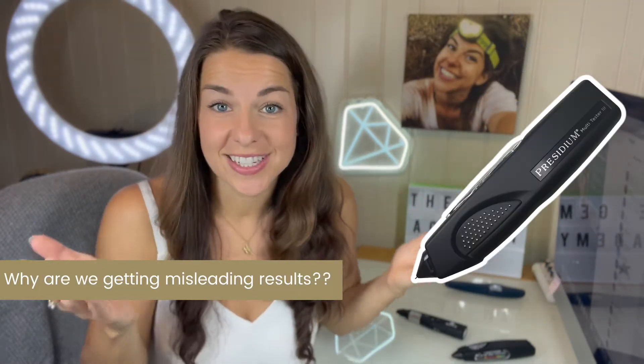So what is wrong with these testers today? Nothing. The testers are working perfectly. The technology of the testers has not changed. The man-made stones have changed.